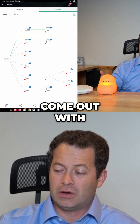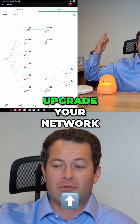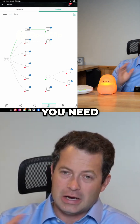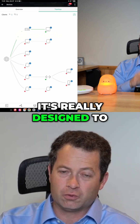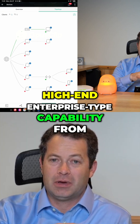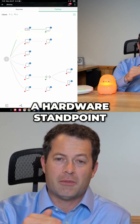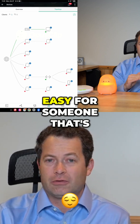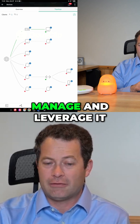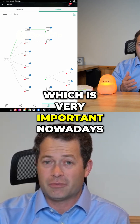Same thing if they come out with a new Wi-Fi generation and you want to upgrade your network, you can literally upgrade them one at a time as you need. That's what's really cool about this system — it's designed to give you high-end enterprise-type capability from a hardware standpoint, but make it super easy for someone that's not an IT whiz to manage and leverage it and help keep your network safe and secure, which is very important nowadays.